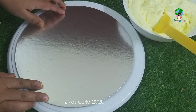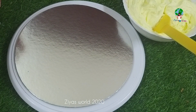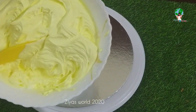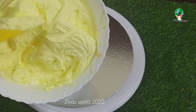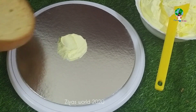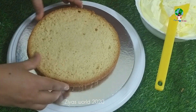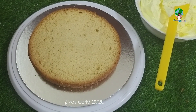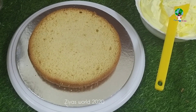Welcome back to Zia's World. I am doing a very easy decoration of the cake. I have already put whipping cream here. I have mixed pineapple essence. Now I have a vanilla cake and I am going to add vanilla essence as well as pineapple essence.